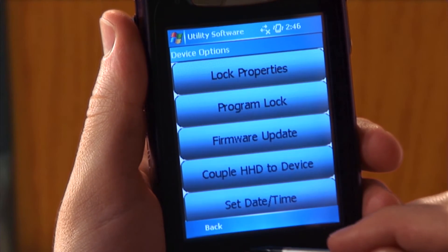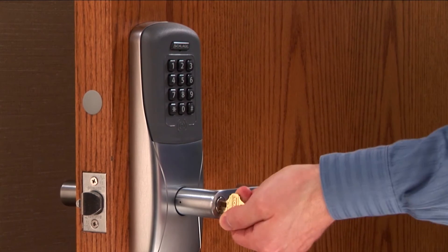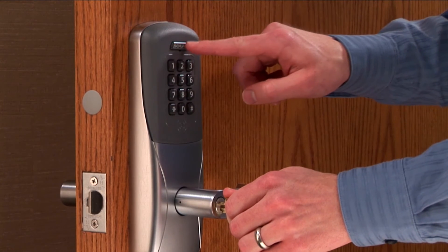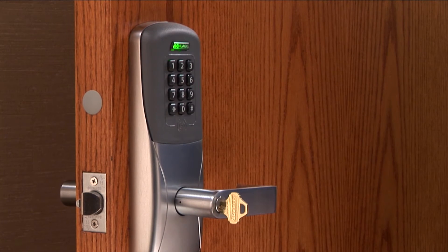Tap Device Options. Insert the key into the lock, turn and hold it, then press the Schlage button three times. Release the key. The LED will flash to indicate the lock is in Coupling mode.